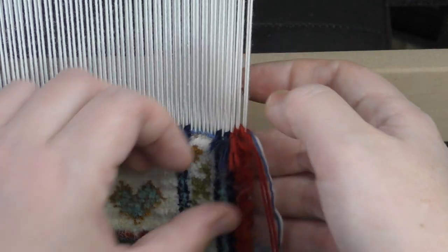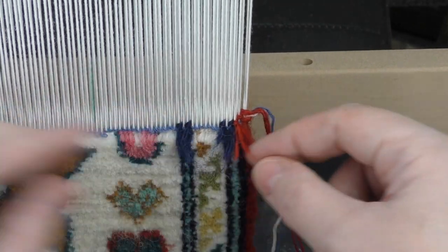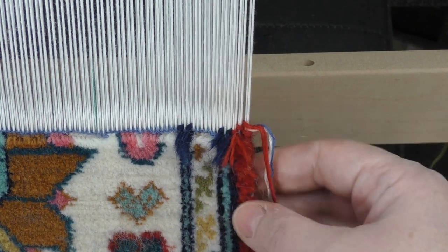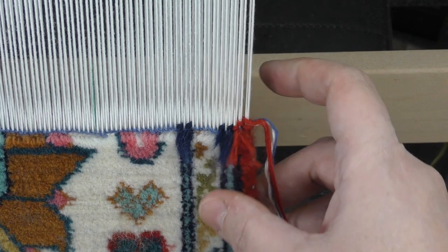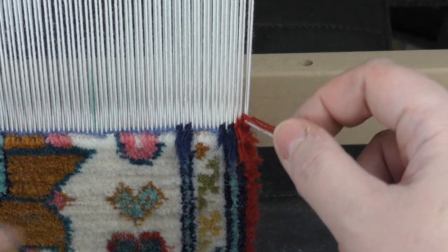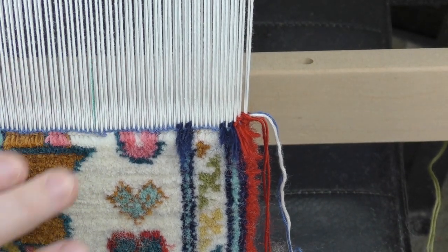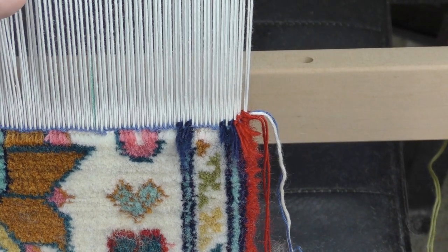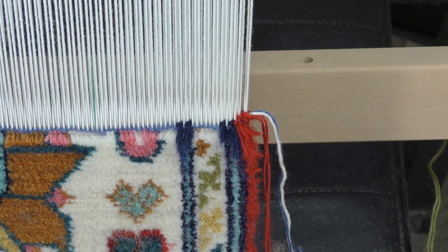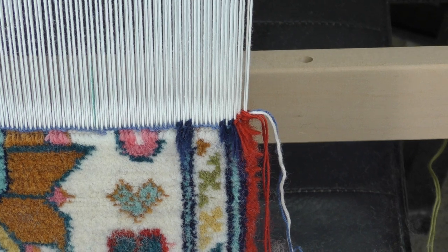The other way is to make a knot — get the thread on the front side and make a knot. That's why usually the first stitch on the selvedge is the same color as the selvedge itself, so you can make a knot with the leftovers and continue. That's generally it — hopefully I'll finish this rug soon and we'll cut it off the loom. Stay tuned for more videos, bye bye!